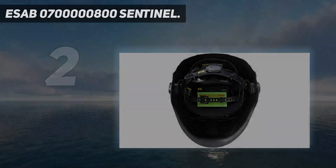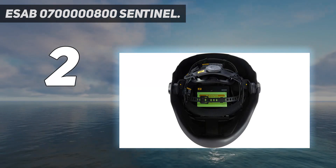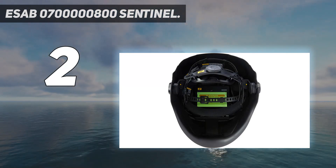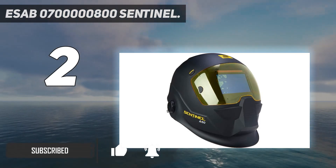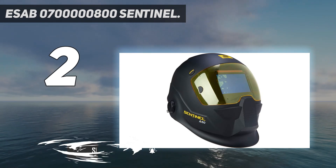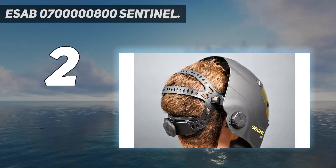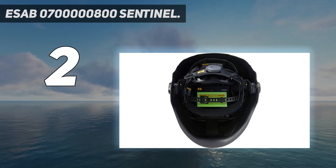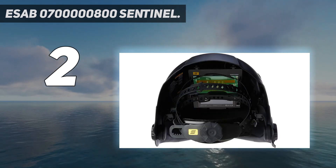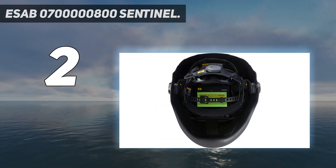Number 2 on my list: ESAB Sentinel A50. If you are a professional or you just want a high-end welding helmet with an eye-popping low price, the ESAB Sentinel A50 is your best option. It's the least expensive professional helmet designed for heavy-duty use and precision TIG welding. Only the Optrel Panoramax and Miller Digital Infinity are better with color and light transmission, so the Sentinel A50 does qualify as a premium auto-darkening welding helmet. The view quality is best when TIG welding.